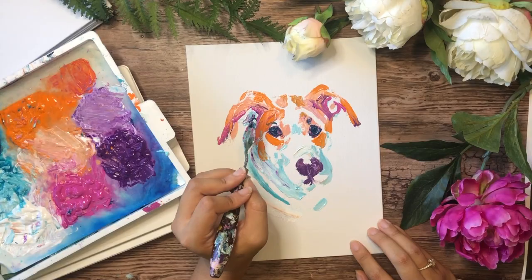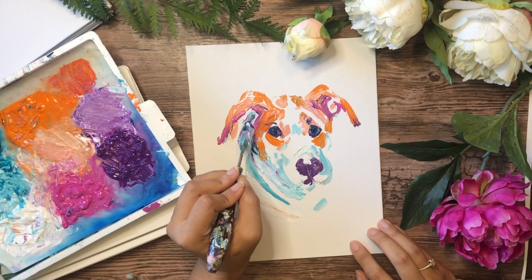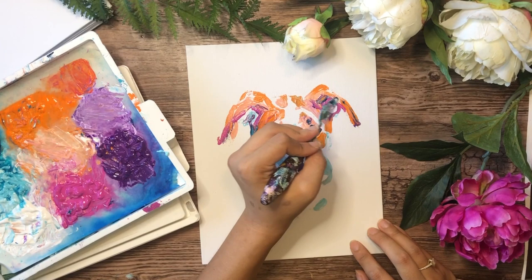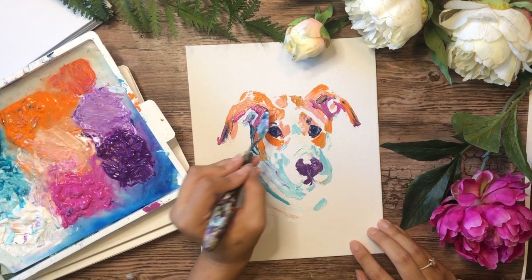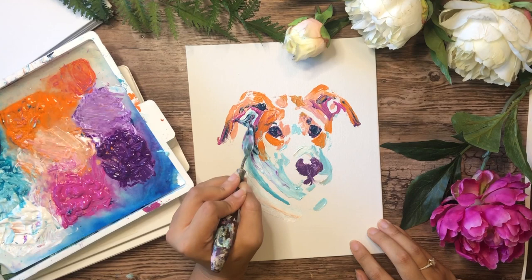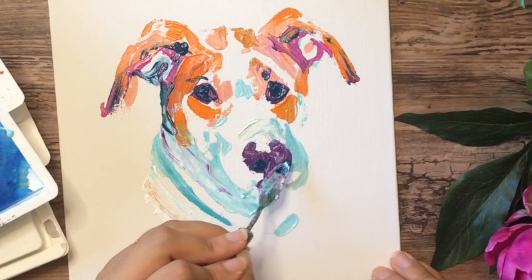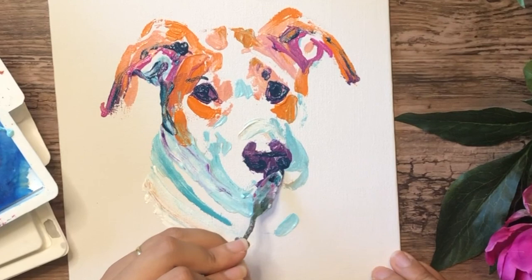I'm taking my time with the eyes — eyes are delicate. I use a lot of the edge and there's a scraping technique I use too. When you add lighter colors and the paint is really wet and gloopy, I like working wet into wet — I don't wait for it to dry because it looks too heavy when that happens. To add light color to a dark spot, I use the edge of a palette knife and scrape. Right now I'm adding all the dark, and I'm about to start scraping.